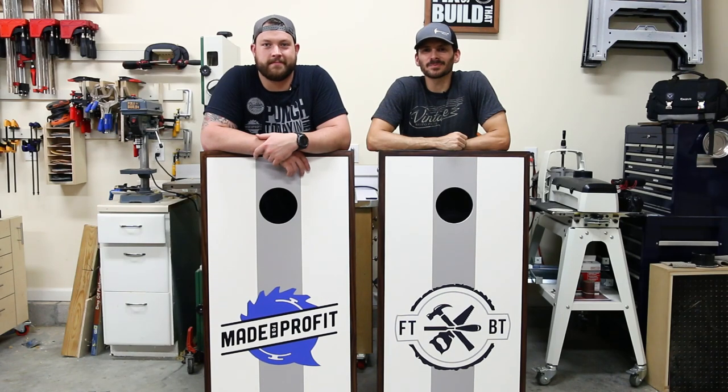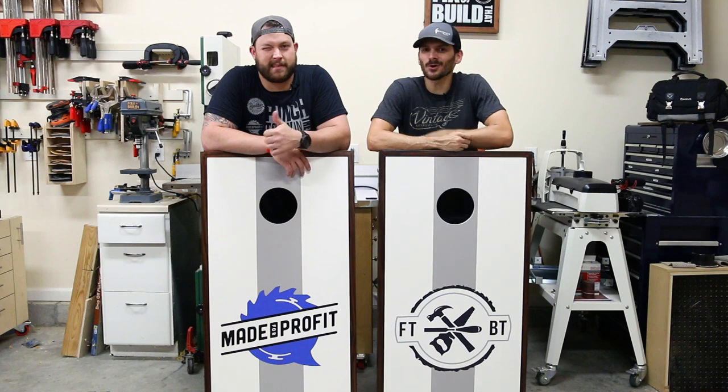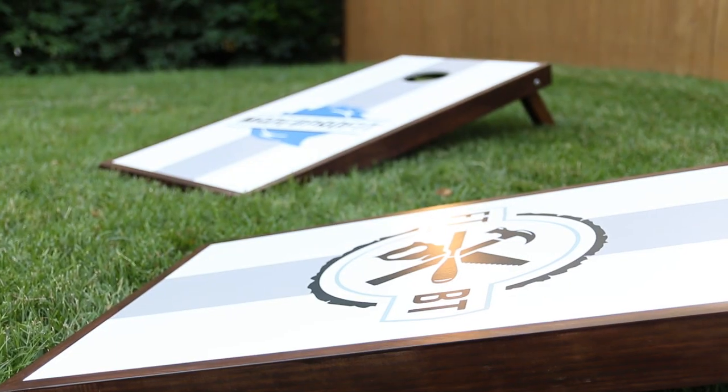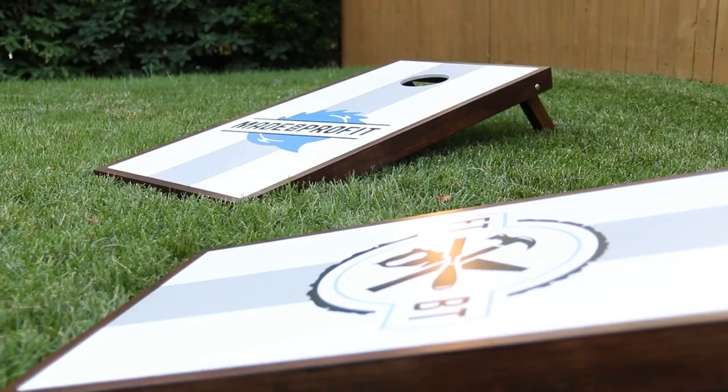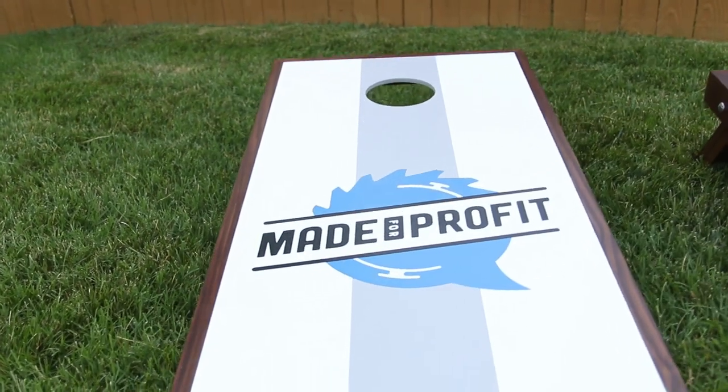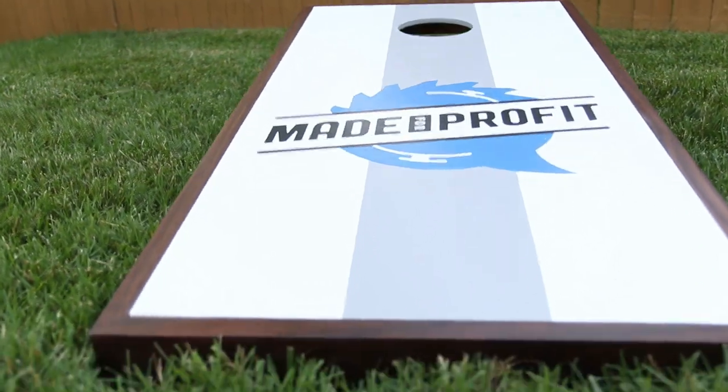What's up guys? I'm Brad Rodriguez from Fix This Build That and I got a special guest in the shop today with me, John Malecki, my co-host from the Made for Profit podcast. Today we are making a set of cornhole boards. I've built a bunch of cornhole boards in my time and I thought what better project to do with Brad since it's quick and easy and we can definitely show you guys some awesome tips.